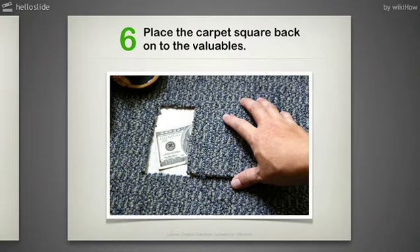Step 6: Place the carpet square back onto the valuables. Make sure that it fits well and still matches the pattern. Pat it down and make sure that it is not noticeable.